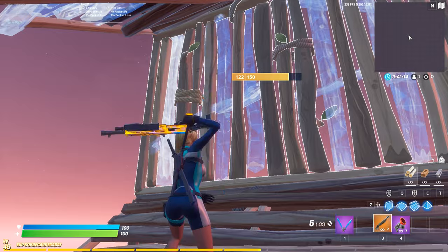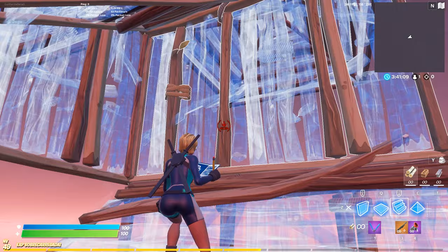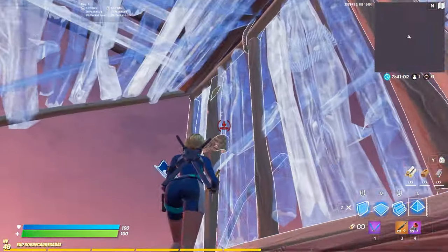The next thing is the jumping part, but you can do it without jumping too. It's pretty simple, you got two ways to do it. You can place a stair up there and catch yourself like this.